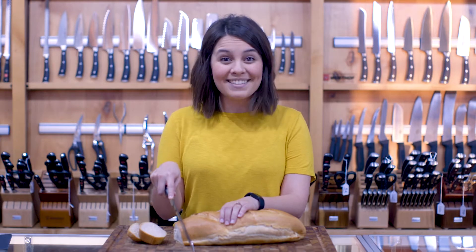Hi, I'm Taylor with Bearclaw Knife and Shear. When is a bread knife more than just a bread knife? When it cuts like this.